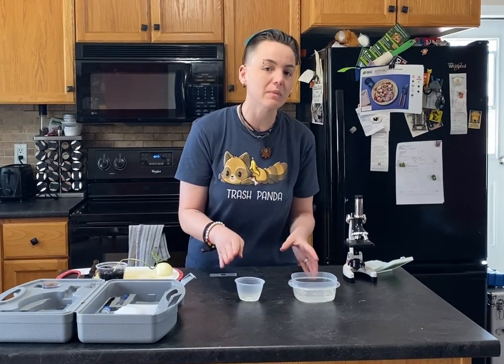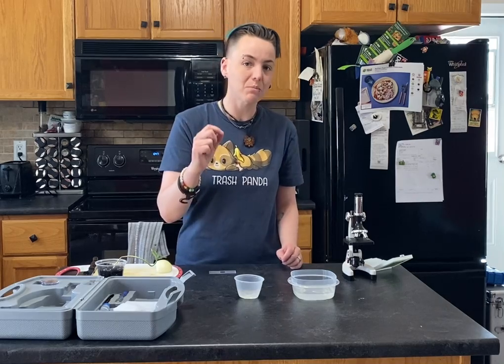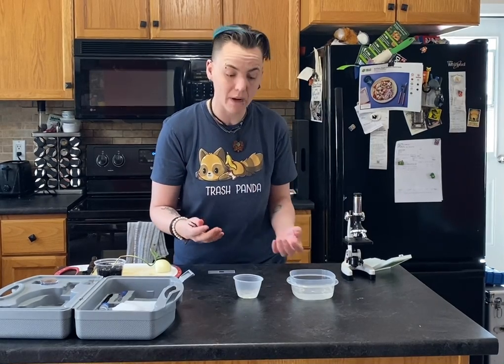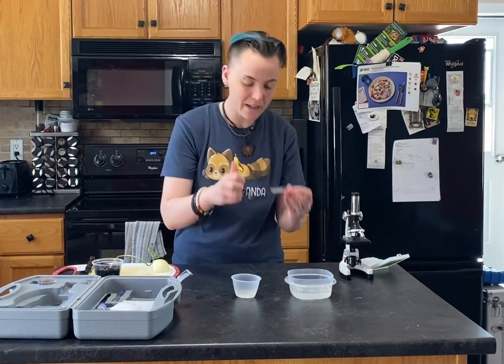I want you to leave them like this for several hours. Then what you're going to do is the exact same prep that we did when we first learned how to use a microscope — we're going to use the onion skin slide prep. So we have a slide here.